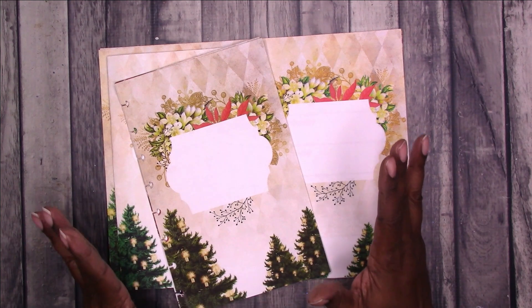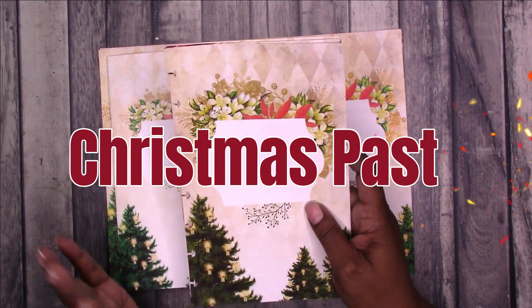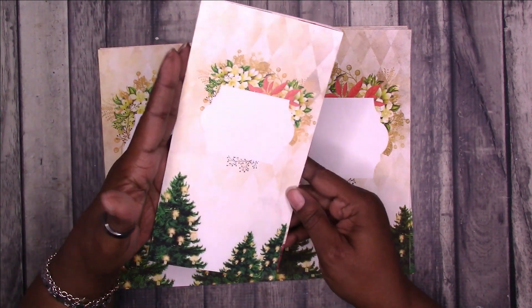This is the December DIY printable. It is available in half letter size, which also works in A5. It also comes in standard traveler's notebook size.